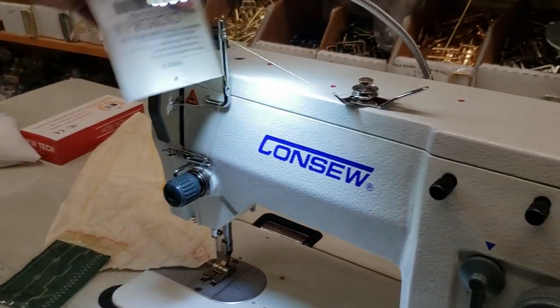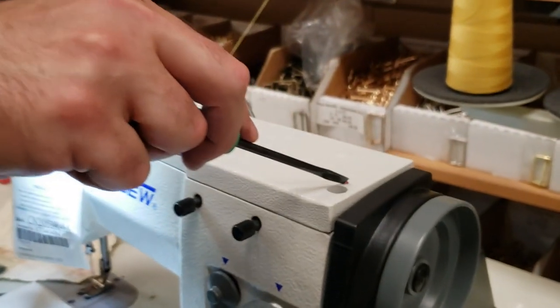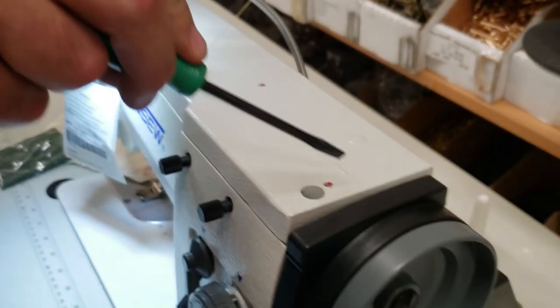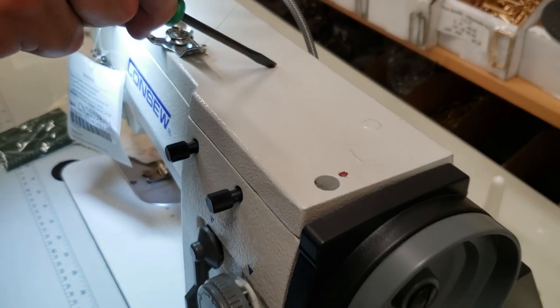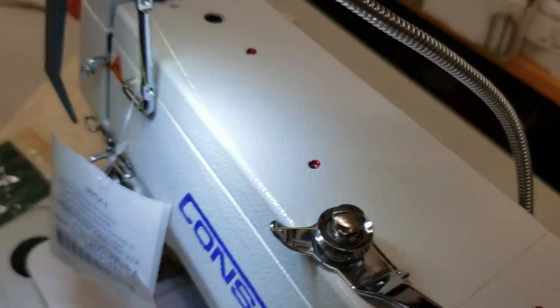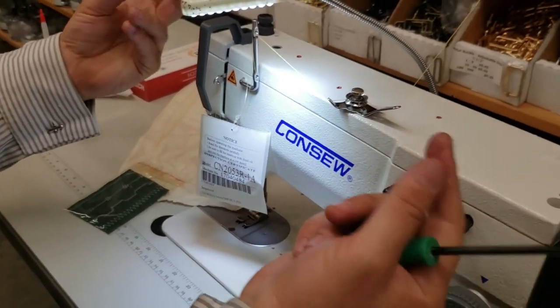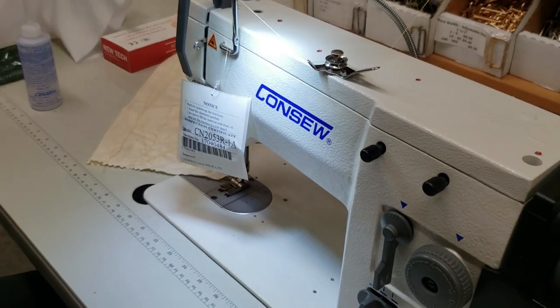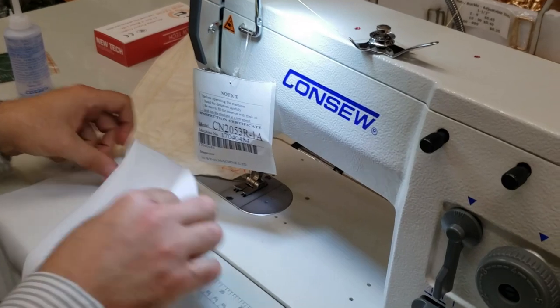Now, how do you oil this machine? You see these spots — I'll zoom in. Go ahead and oil all the places shown in red: one, two, three, four places. Just a couple of drops of oil in there. There is a pad inside that absorbs the oil, and then you're good to go.